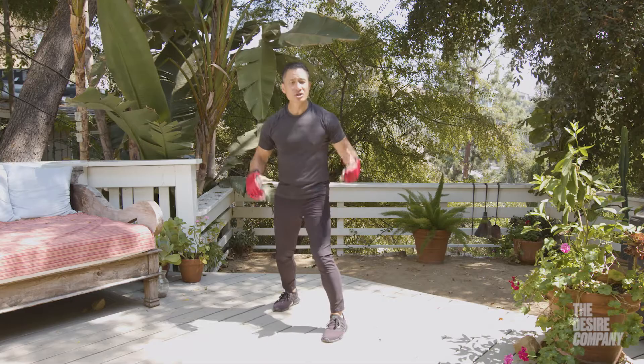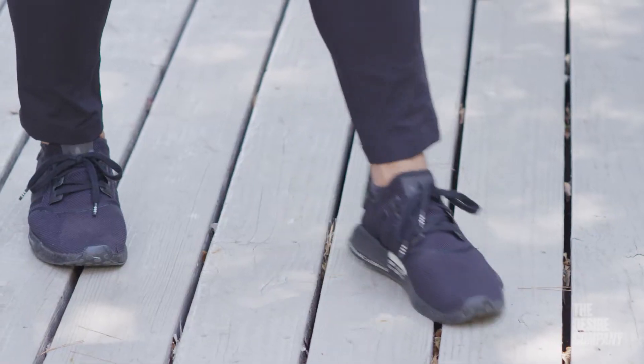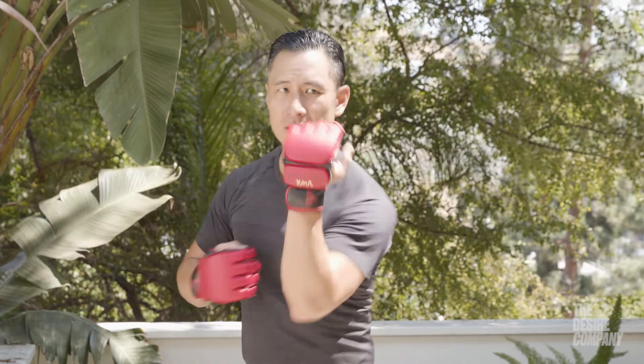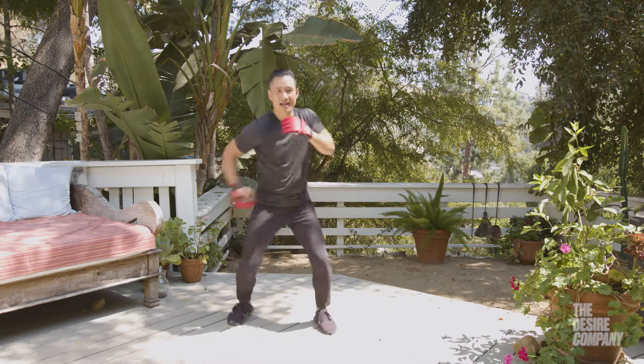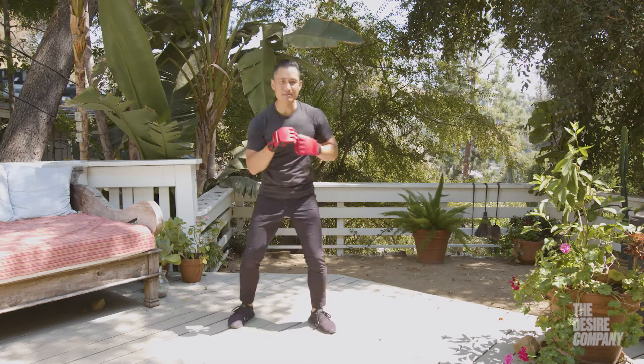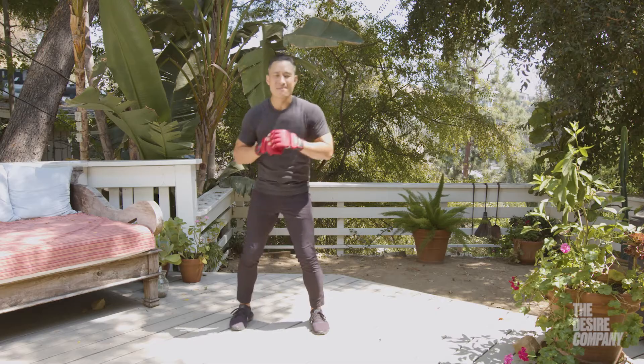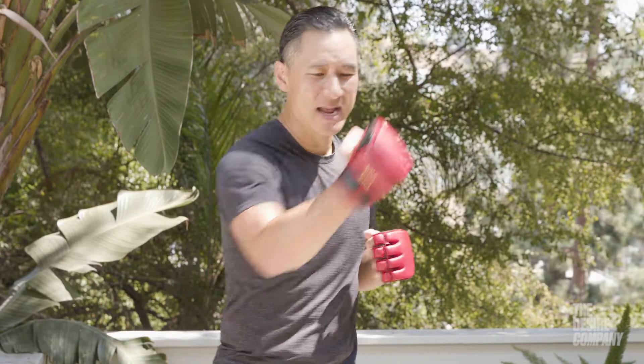First, of course, always start in a strong stance — no stance, no chance. When you do the uppercut, you're just gonna start by popping the shoulder: pop, pop, pop, pop, just like this. That in itself can be tricky, but the goal is if you're trying to uppercut straight up here.